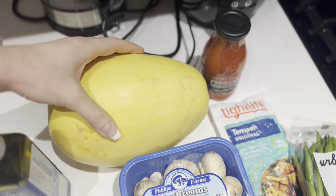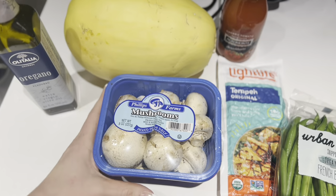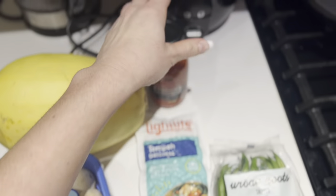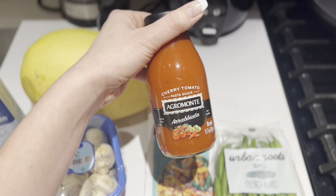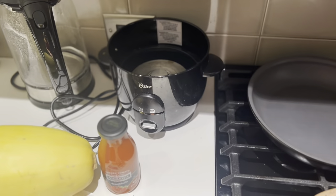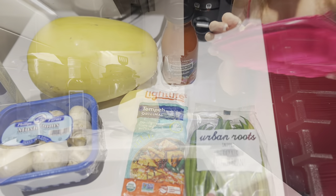Here are the ingredients: this is the spaghetti squash, this is the olive oil I'm going to drizzle inside of it — I don't normally cook with olive oil but I am tonight. I'm going to chop up these mushrooms and this tempeh, that's going to be the filling. I thought it would be a nice twist to do a spicy sauce, and then the green beans I'm just going to do on the side — I'm going to steam those in my rice cooker, which has a setting for steaming vegetables.